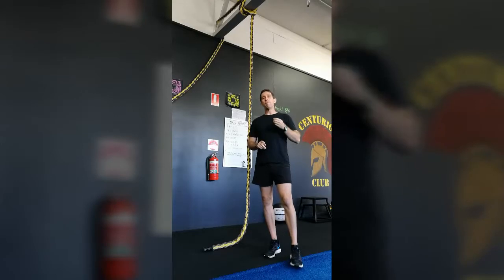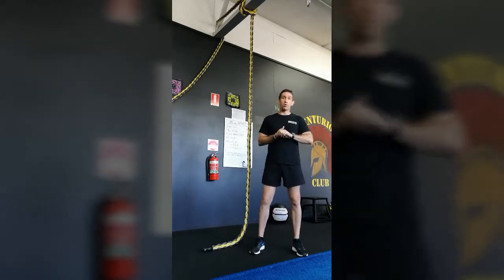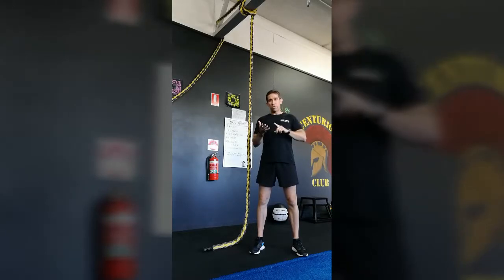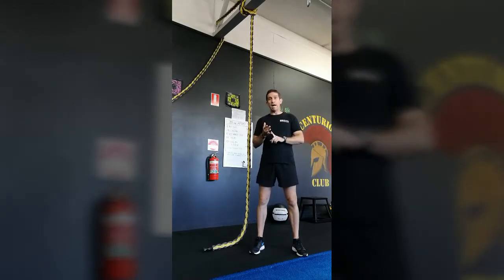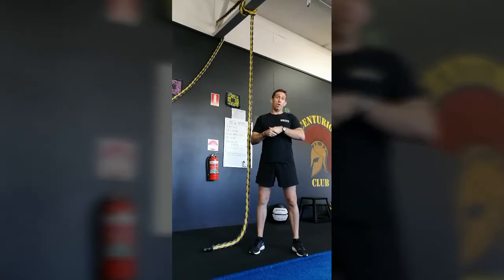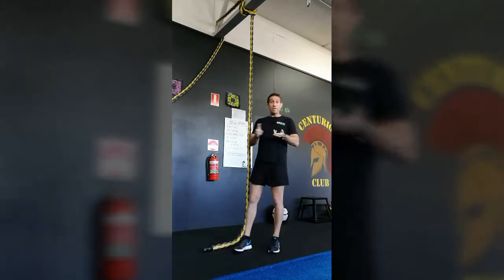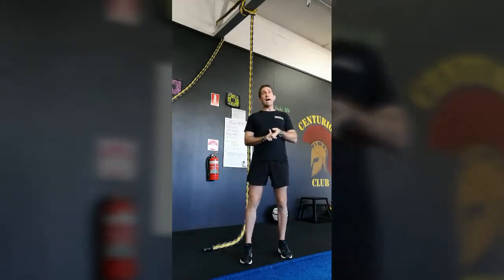Whenever we take a team through any of these obstacle course events, probably one of the most challenging exercises is the vertical ropes and the traverse ropes. These are exercises where it's practically an individual effort — very difficult to do any teamwork-oriented stuff, and probably one of the most challenging obstacles that people come across.